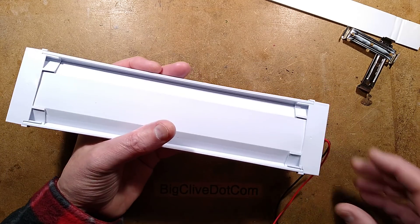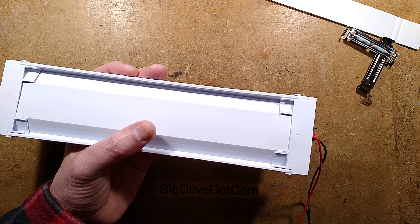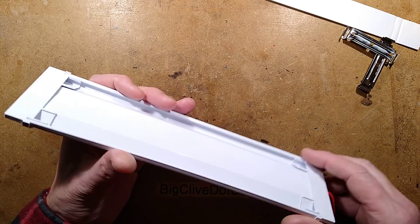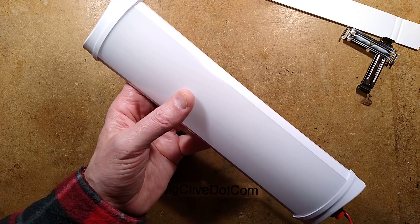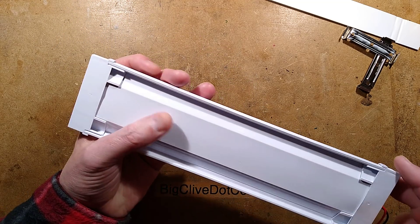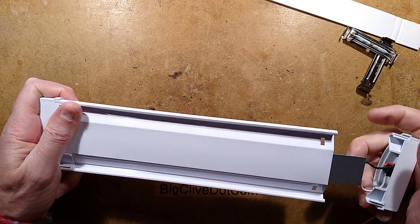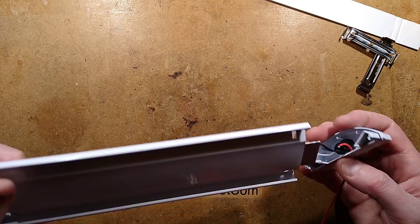Let's open this up. I should mention that it does start lighting up at 7.4 volts, which does suggest it's got series clusters of three LEDs. I don't see any screws in the back here — I don't know if this is glued together. It's clipped together apparently.